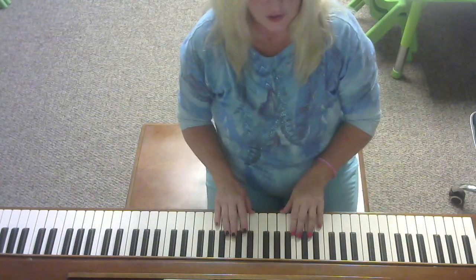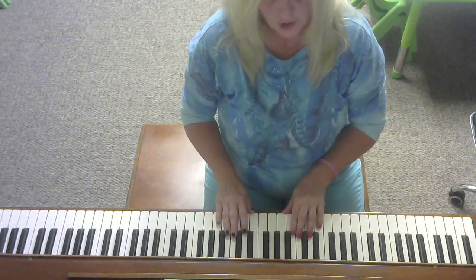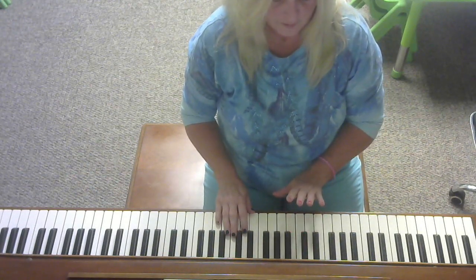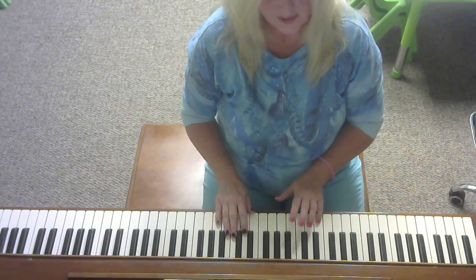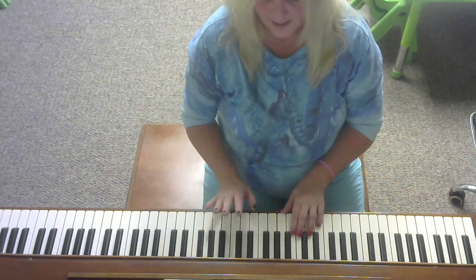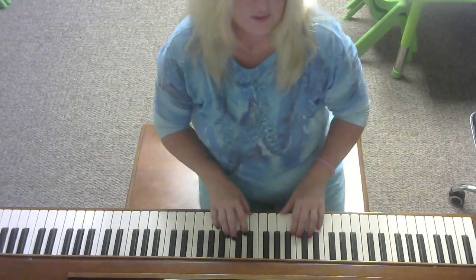Now for our hand position, we have our C major position. This is our left hand five, our pinky on the bass C, our right hand one, our thumb on the middle C, and this is Firefly.